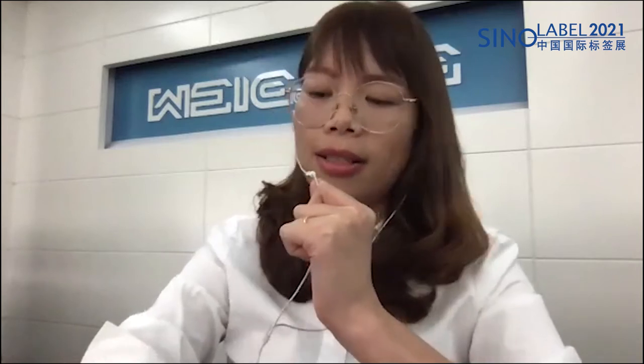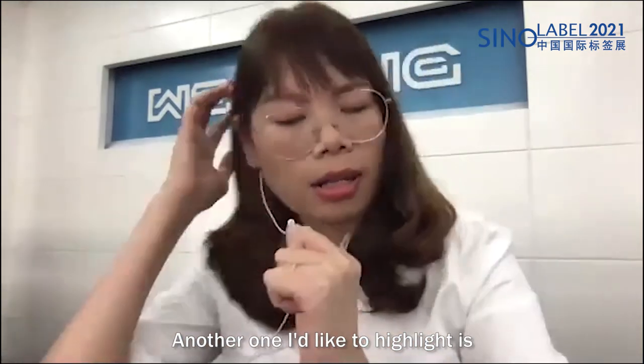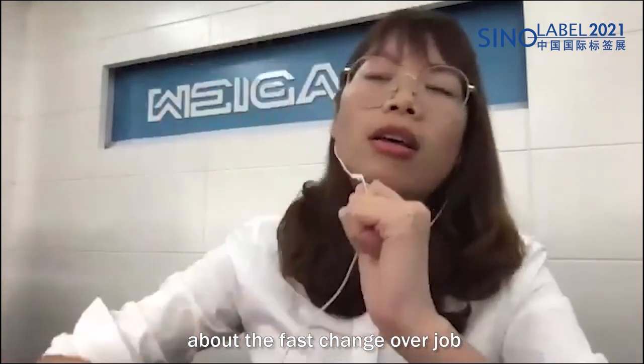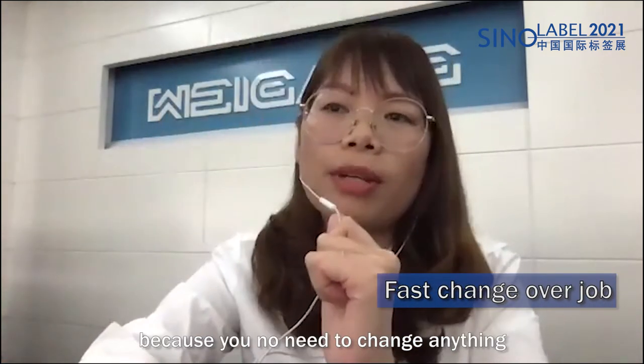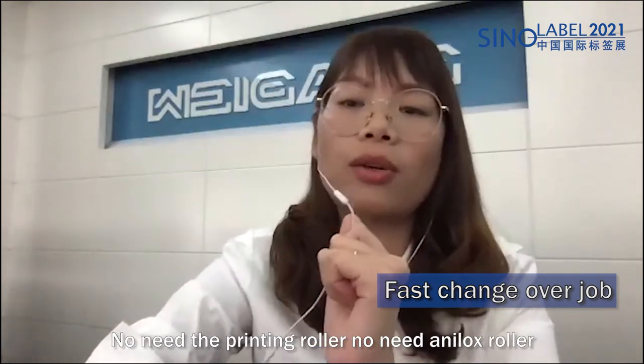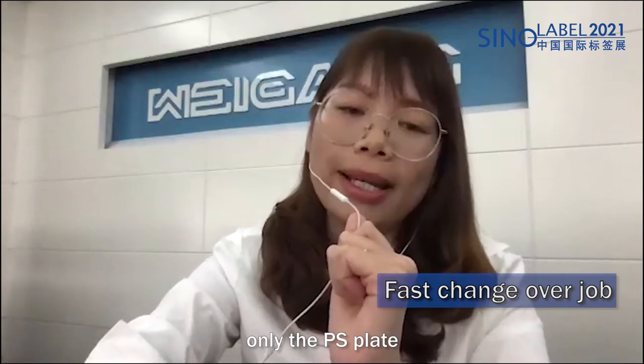The third highlight is faster job changeover. Because you don't need to change anything — no printing roller, no anilox roller, only the PS plate.